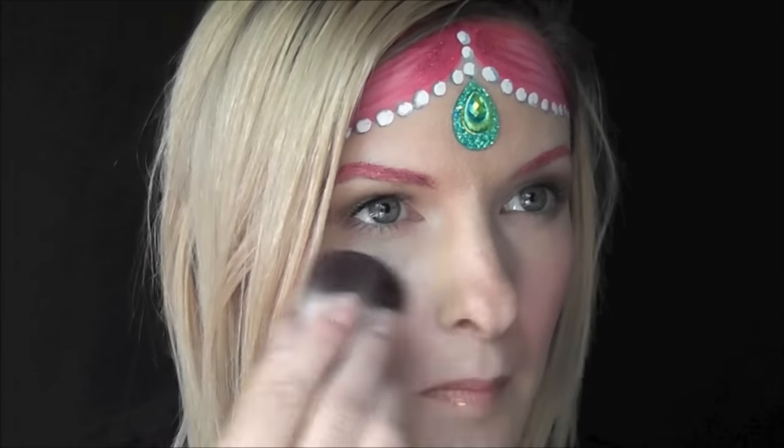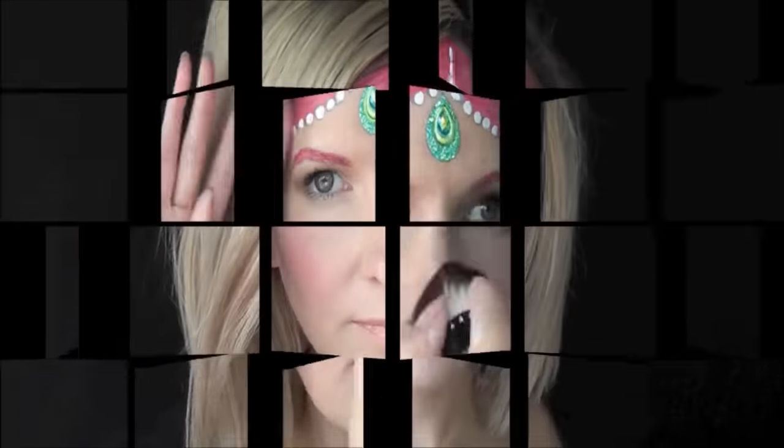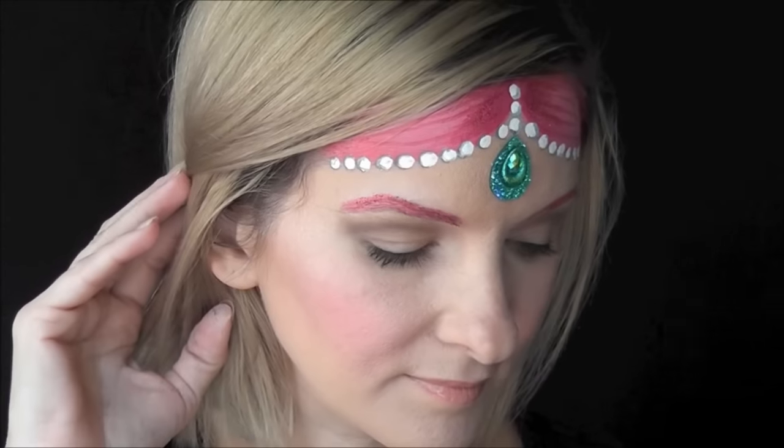And next, I'll just go in with a dry kabuki brush and sweep away any excess cosmetic glitter that's fallen on my face. And that's it — that's the finished look. I hope you guys like this and you can use it. Thanks for watching, I'll see you next time.